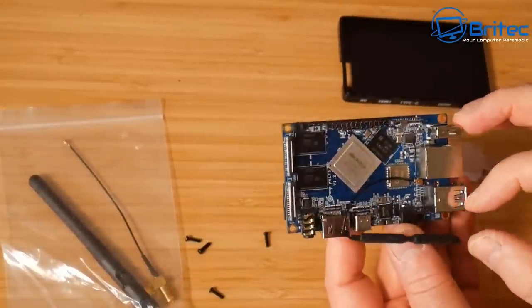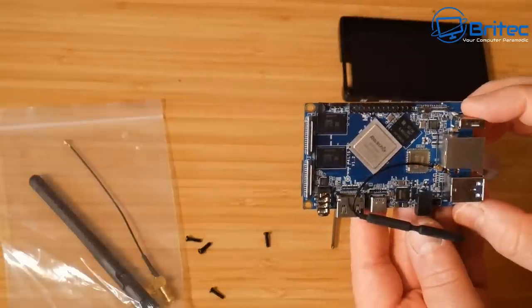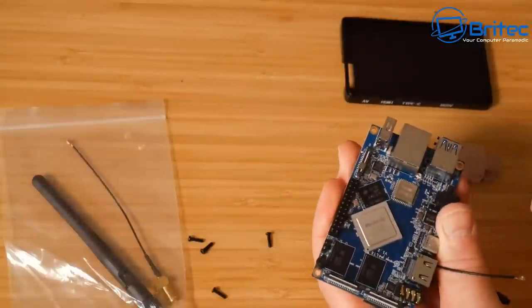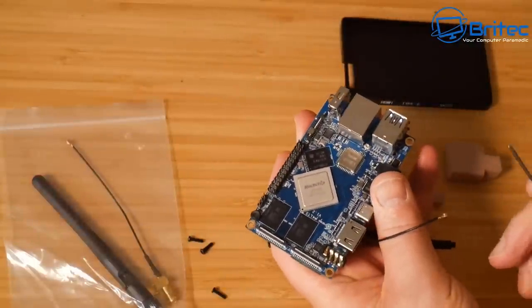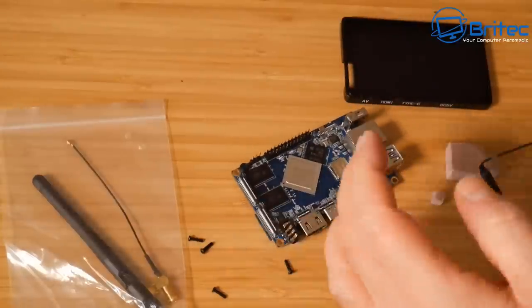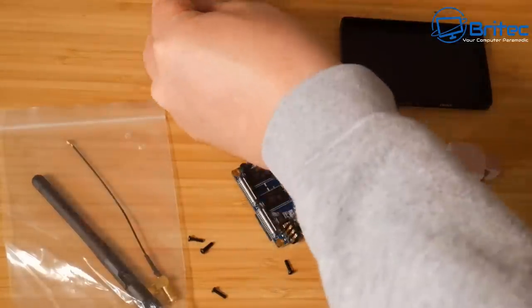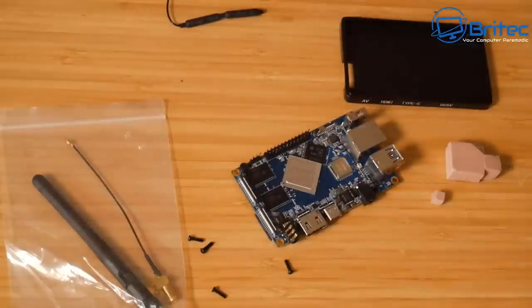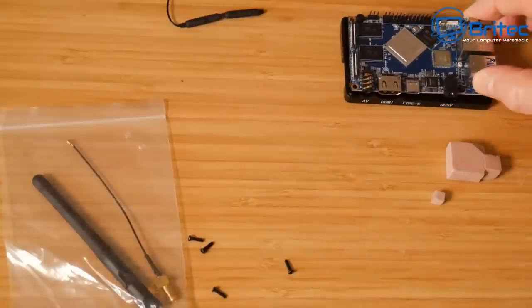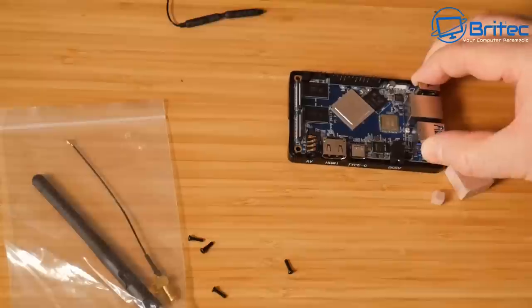First, I'm going to remove the little WiFi antenna that's already attached to the board. If you've worked on laptops before, these are pretty much a clip-in-place connector. I'm just going to unclip these — they're like a little tiny lug that clips in. If you can get your hands in there you can generally just pull it off, but I used the screwdriver there to ease it off.